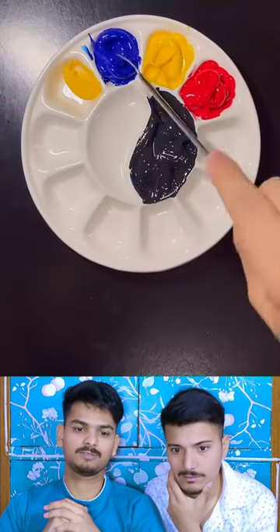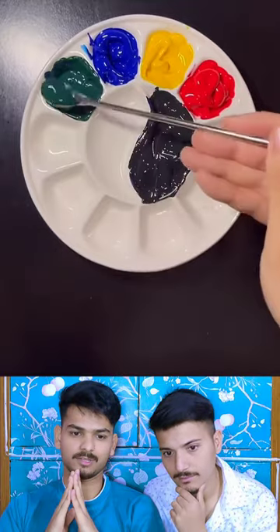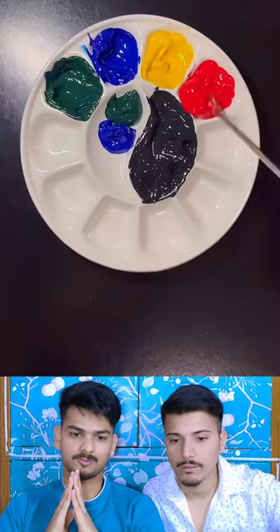No, it was black - it was a lot. Dude, you mixed blue in yellow, it will make it green. Hmm, it will make it green. Green is made in blue, and red is used, dude.